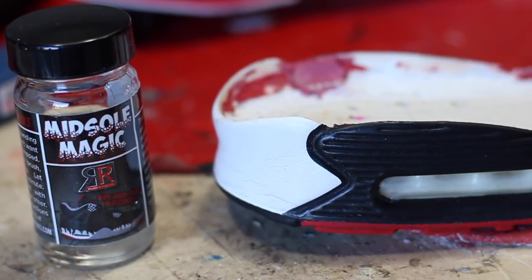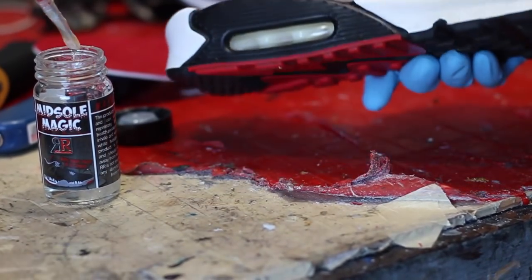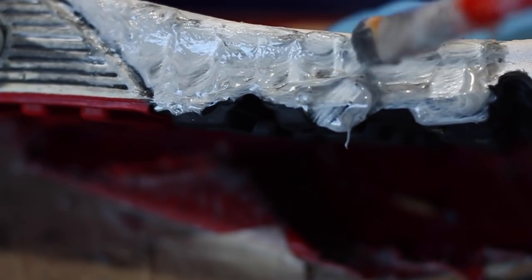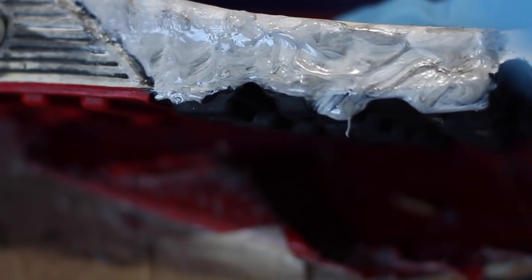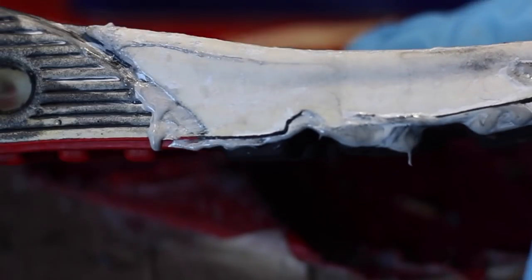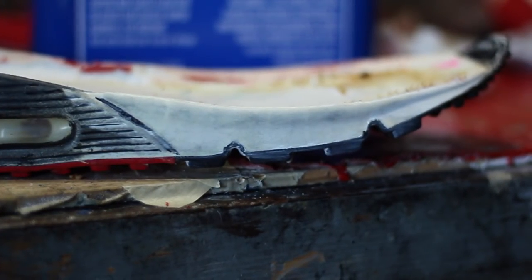To effectively remove the midsole paint we're gonna be using Midsole Magic — you can purchase this at Rayleigh Restoration. I'll provide a link below, and you can use my rep code Manalo for a discount. I'm gonna let the Midsole Magic penetrate through the paint, and after a couple of seconds we're gonna lift up the paint by using an exacto knife. We're just gonna repeat this step on the whole midsole.